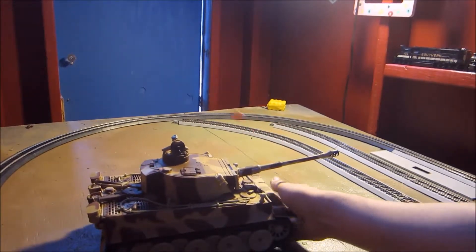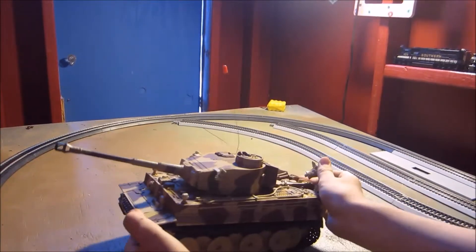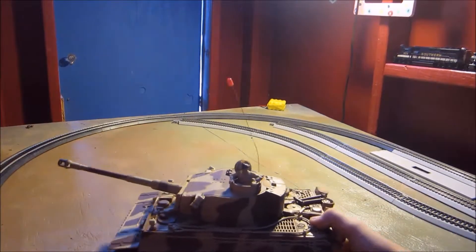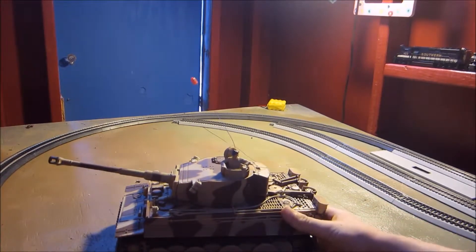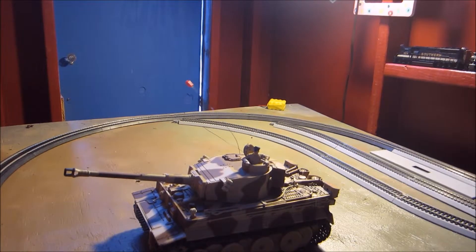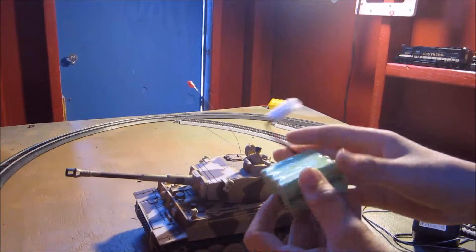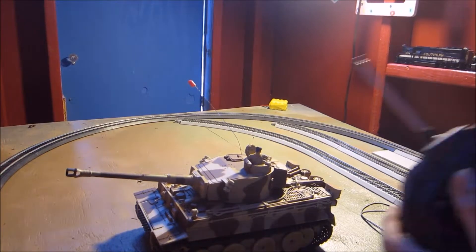Here we have the tank. As you can see, I have a little commander figure for you guys. This one does not come with an accessory box because the accessories are already on the tank. Yes, this does have sound — I get quite annoyed about it because it doesn't sound all that good, but it is a really cool tank. It comes with a charger, a battery, and this is a ready-to-run tank, so you can plug it in, charge it up, and run it.